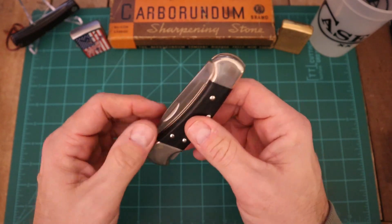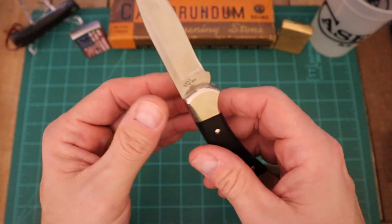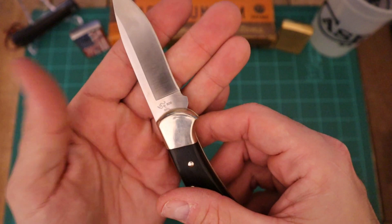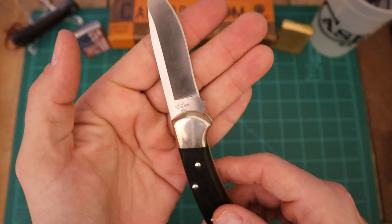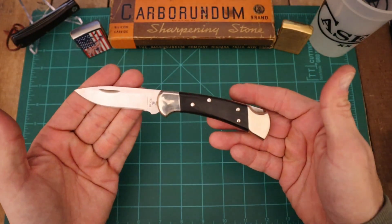The first thing we're going to talk about is this fine specimen — a 112 with a drop point, S30V steel, Boss heat treated, of course. I don't know if you can see that or not; the focus and the lighting, it's always an issue. But guys, it's just a beautiful blade.